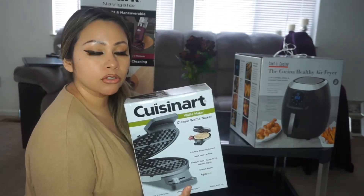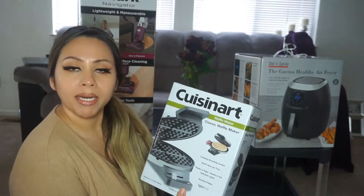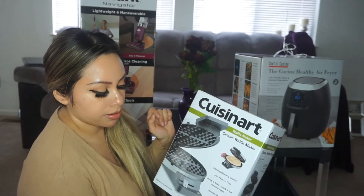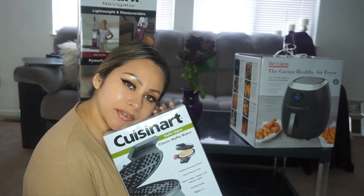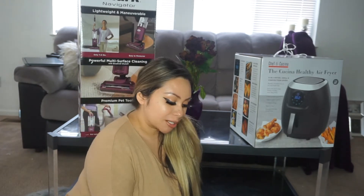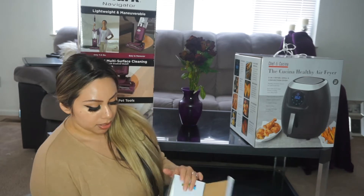I have been dying to try this — this is from Cuisinart. They had other models, but I really like this one because you can add the batter and if you want to add chocolate chips or strawberries or anything, you can do that right there, then just shut it and make your waffles. I'm so excited to make this for the kids for breakfast. When I was pregnant I used to go to my friend's house and she would always make me waffles in the morning — it's something I want to make for the kids so they grow up with those beautiful memories.